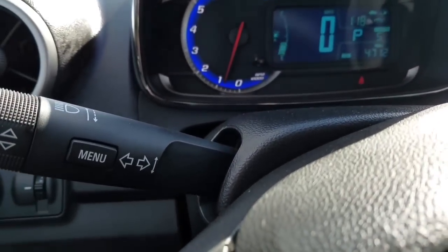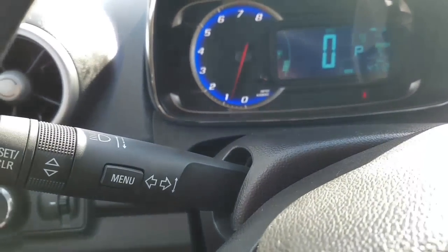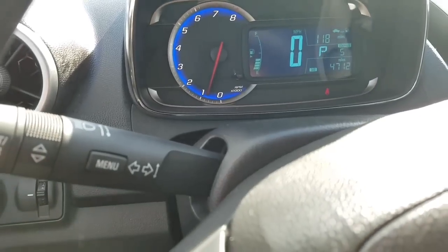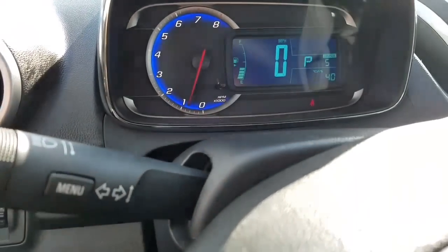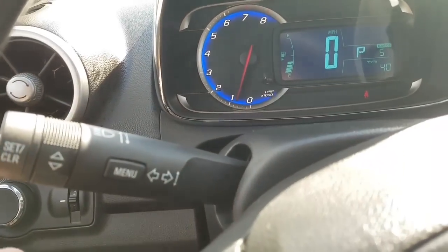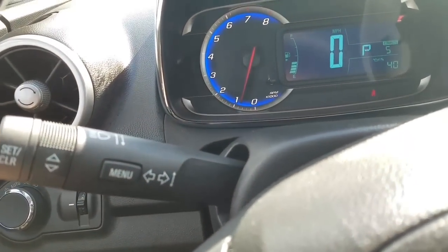You're going to use the menu button right here on the turn signal and the set/clear button. What you're going to want to do is press the menu button until it shows you the oil life right there on the display. Then you're going to press the set/clear button and hold it down.